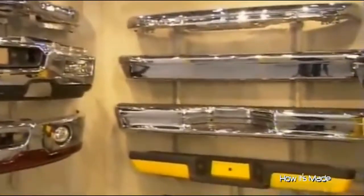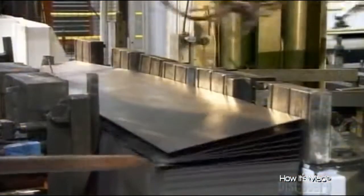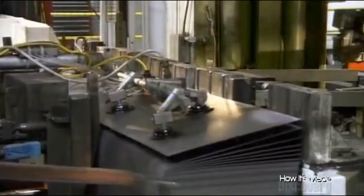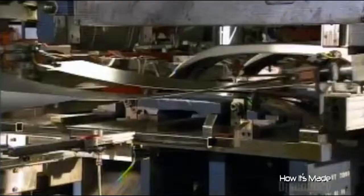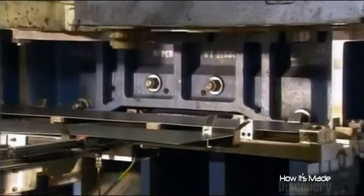Bumpers can be made of plastic, fiberglass, aluminum, or steel. This company makes steel bumpers. They start out as blanks — steel sheets just two millimeters thick. These ones are en route to becoming truck bumpers.